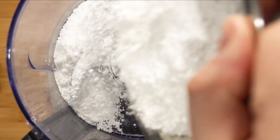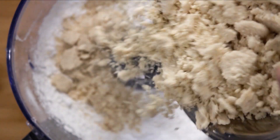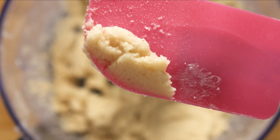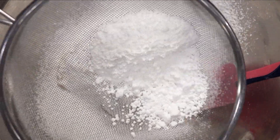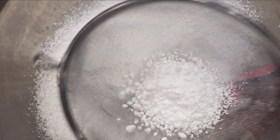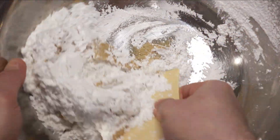Take a food processor and pour in 225 grams of icing sugar and 150 grams of Okara. Next, take the paste out and sieve over another 225 grams of icing sugar. The reason for doing it this way is so that I don't break down all the Okara in the food processor. Then take a plastic scraper and work the sieved icing sugar in.